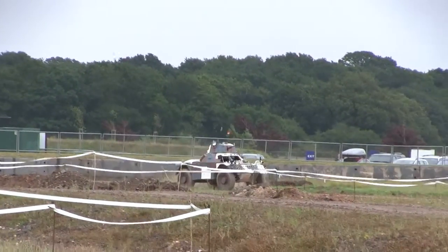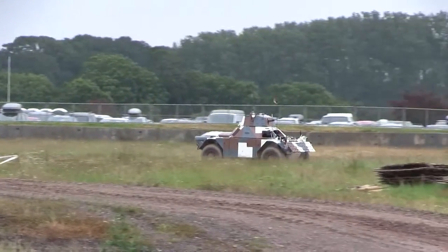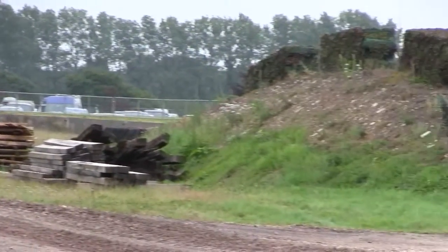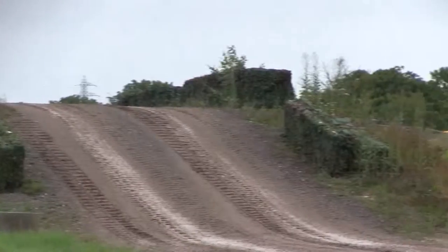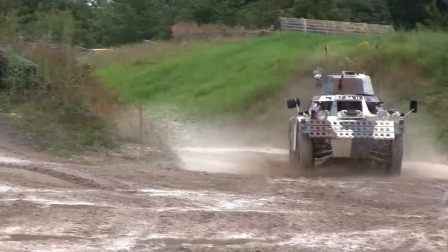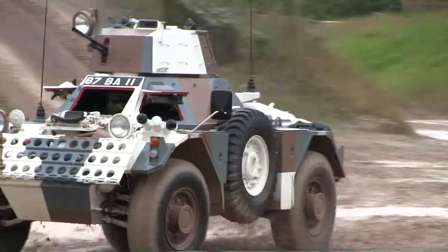This famous Ferret scout car dates back to the end of the Second World War and is the direct inheritor of the Daimler scout car — the Daimler Armoured Car — which was used during the Second World War to great success by the British.